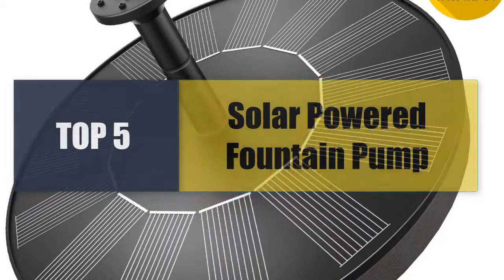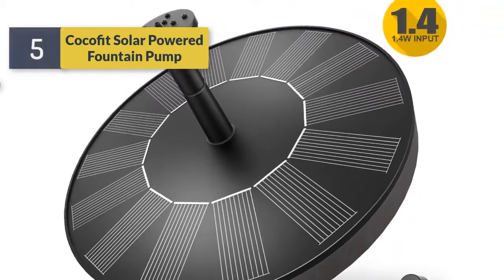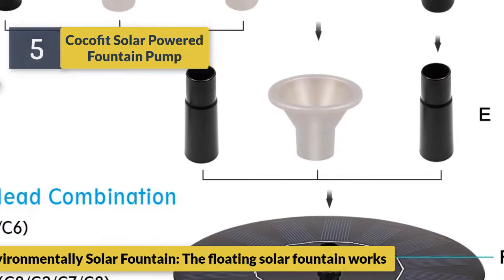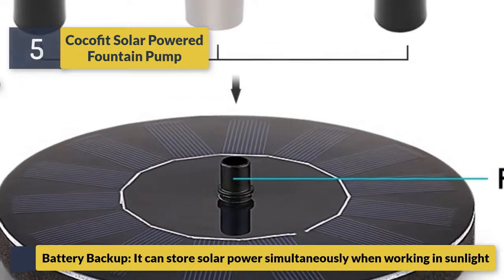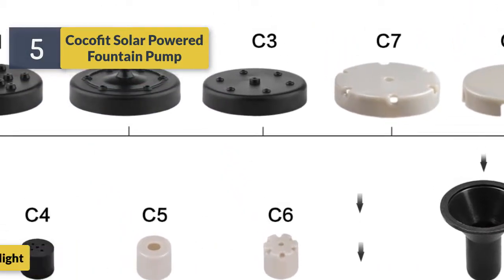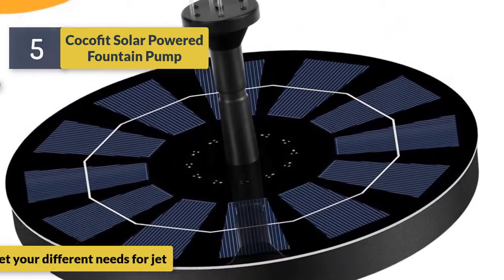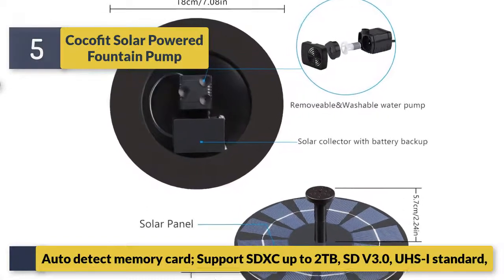Welcome to a new video: top 5 best solar powered fountain pumps. Number 5: Cocafoot solar powered fountain pump, 2.5 watts. This environmentally friendly floating solar fountain works with battery backup — it can store solar power while working in sunlight. Six different nozzles meet your different needs for jet styles. At just seven ounces, it's very easy to move this floating solar fountain.